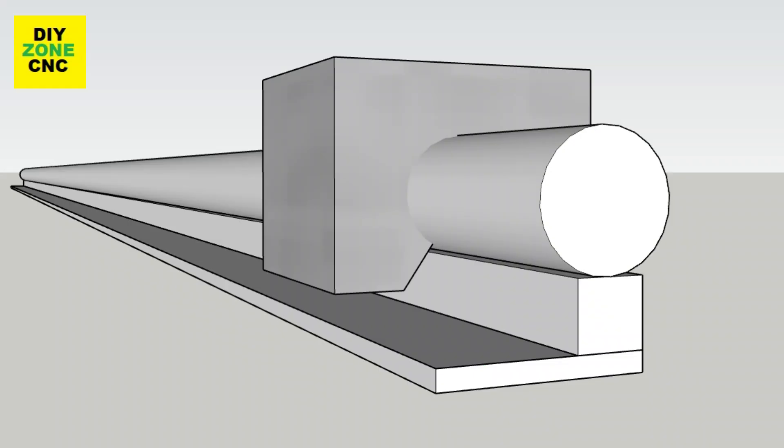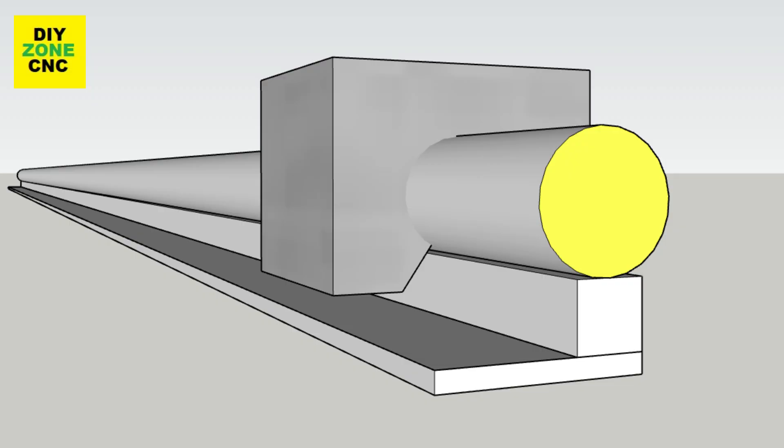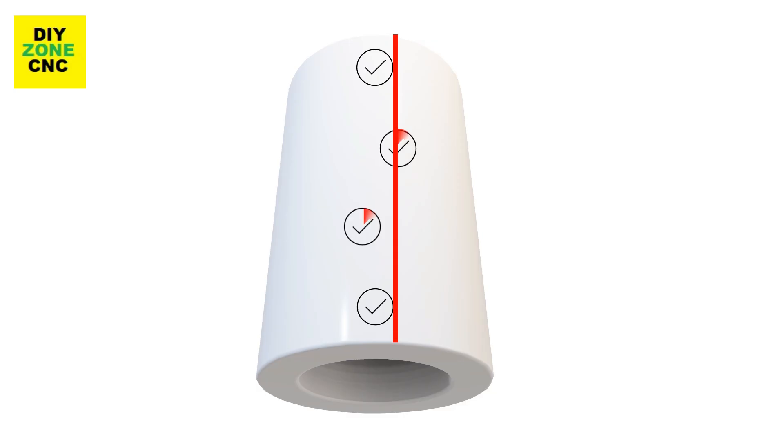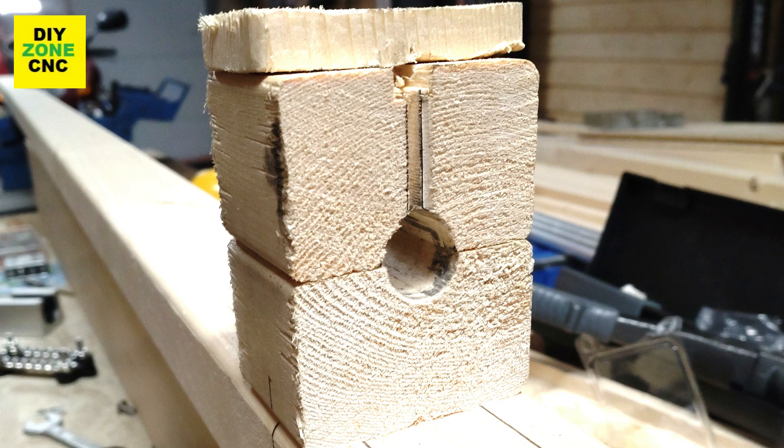In the first part of this video, we will focus on the tube. The most important thing is that the holes we are going to drill in the 20mm aluminium tube are in a perfect straight line. Any deviation will result in serious problems for the gantry to move. To prevent this from happening, I made a simple but very effective and self-aligning fixture.